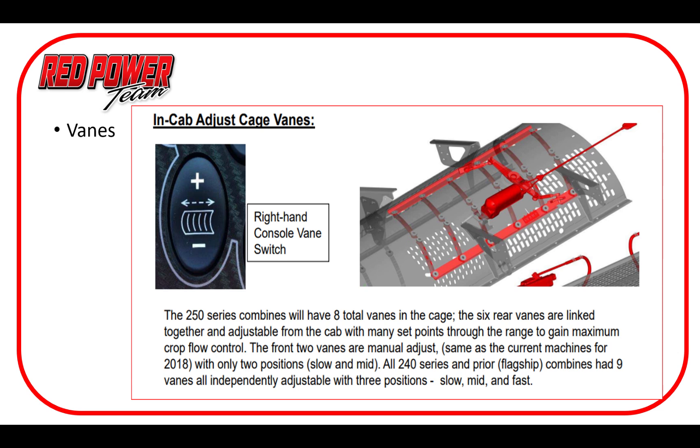Here we have a quick view of the electrically adjustable in-cab veins. One slight change is there are eight veins in total on this system — six that move and two manual adjusts in the front — versus the nine veins that were all mechanical adjust on the previous system. We can vary them a bit more with automation. From my experience, material flows through the cage a little bit slower with the in-cab style veins. They are a lot thicker — cast iron versus old stainless steel — so the material flow has different characteristics. In general it's a little bit slower, which isn't all bad because we can make adjustments accordingly.